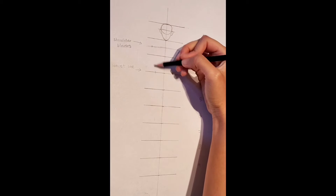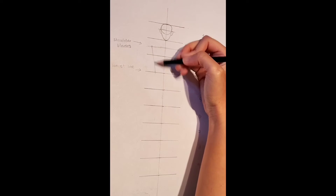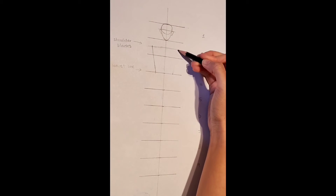Now from the shoulder blades towards the waistline, we are going to draw a line like this to connect them both together. This is the upper half of our body drawn.